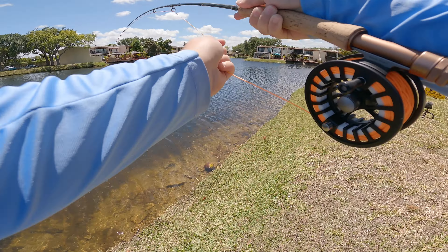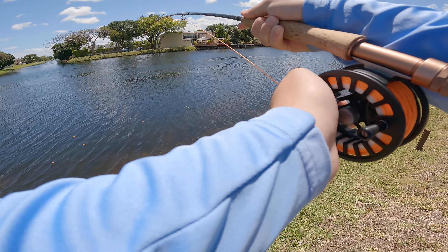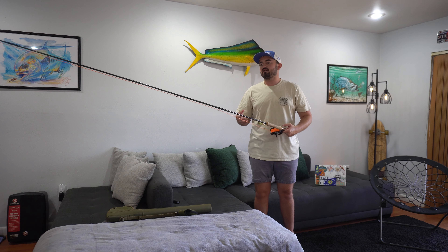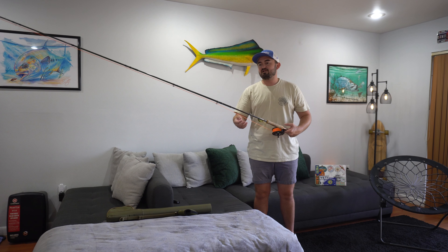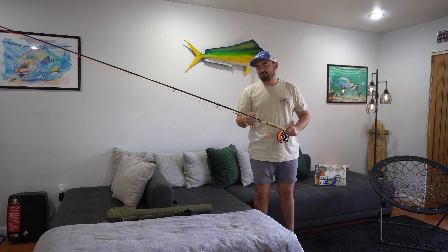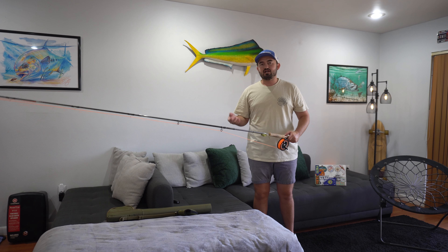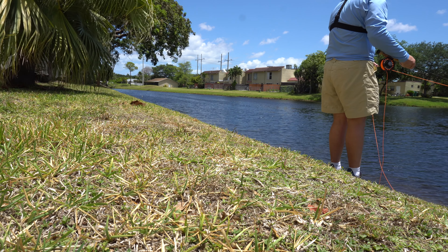It's very easy to walk into a Cabela's, grab something off the shelf, and start fishing. If you go to a niche place or invest in a really high-quality product, it can get really overwhelming, especially with fly fishing. So I think this is really convenient — you can just grab it and go try catching a fish or watch YouTube videos to learn how to throw a fly rod.